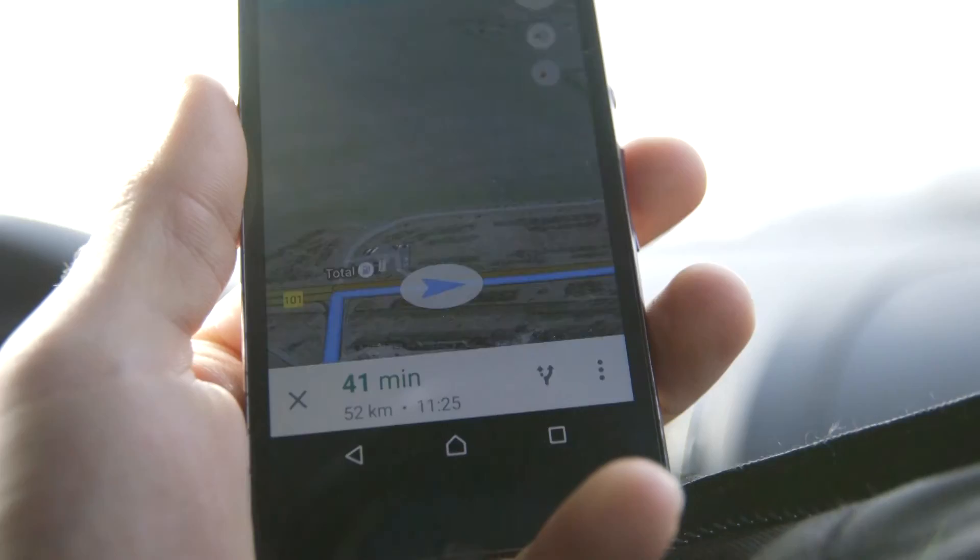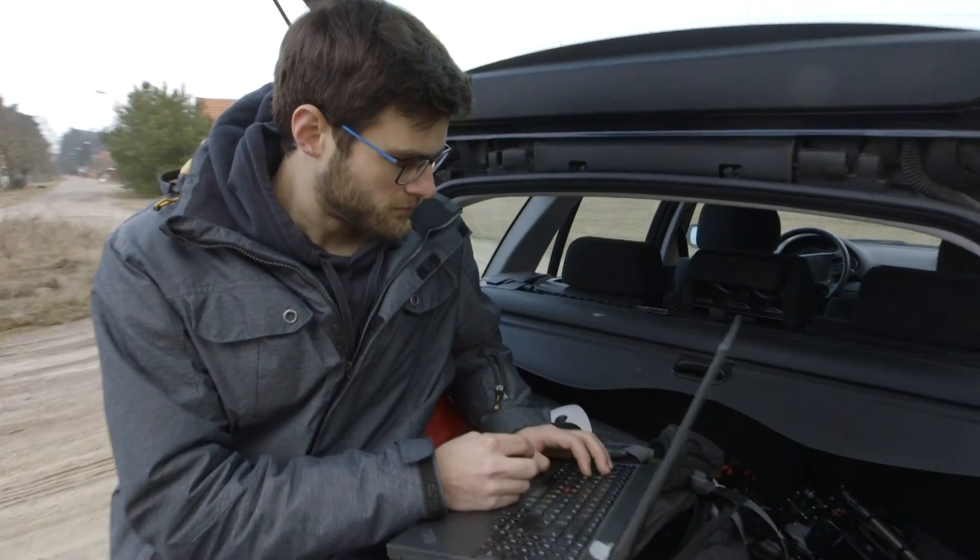We're on our way to the test track. Today's maintenance day — today's test will only be about thrust. Now we arrived at our location and I'm about to do some drone boarding. This is how we're gonna do it.